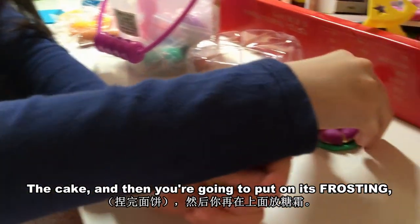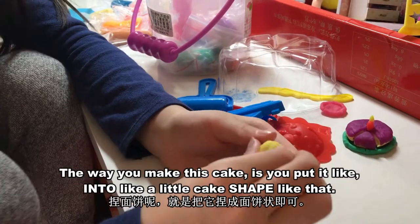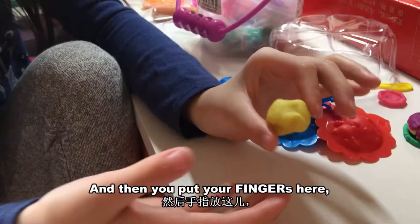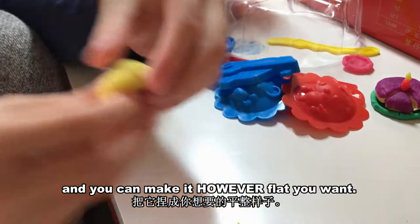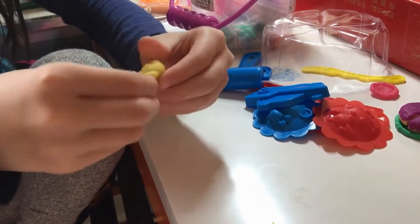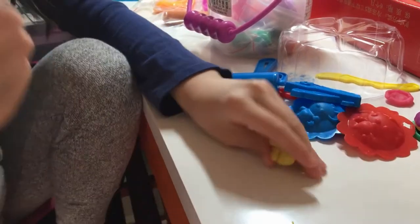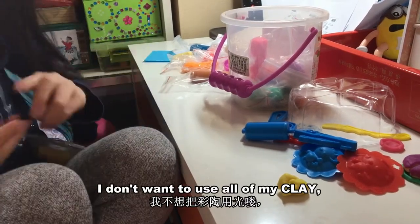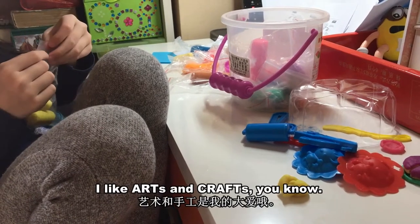Later you're going to put on frosting. You're just flattening it and putting it on — make sure it's big enough for your cake. The way you make this cake is you put it into a little cake shape like that. It doesn't have to be perfect. Then you put your fingers here and your two fingers like that and twist it around. You can make it however flat you want. I don't want to use all of my clay because I need it for art class.